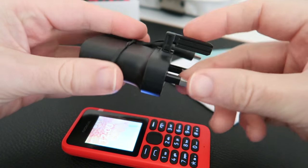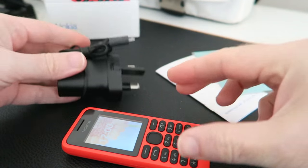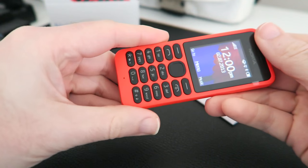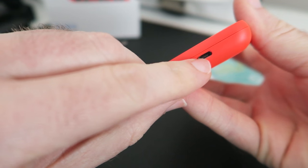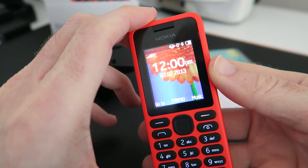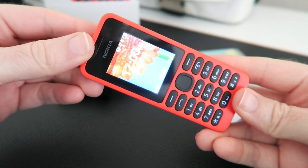You get the Nokia sound in the phone itself and you also get a three-pin charger, one of these travel chargers, with a micro USB connector on the end. The phone is really simple — obviously a speaker on the back, a three-and-a-half millimeter audio jack, micro USB charging socket, and a full color screen.